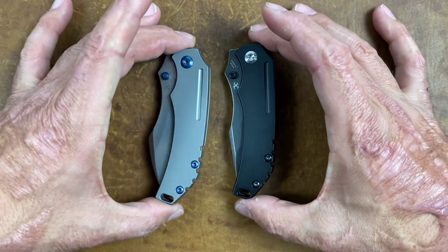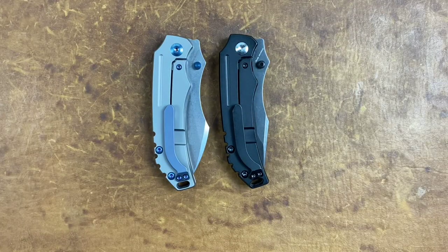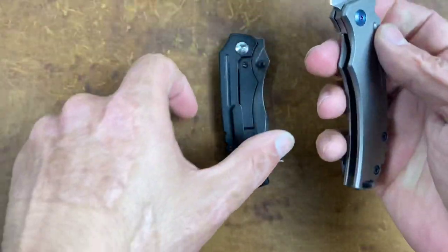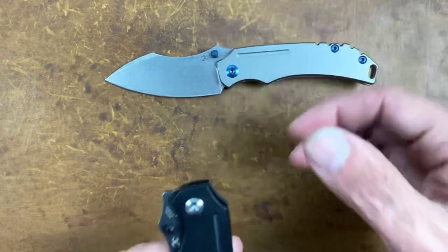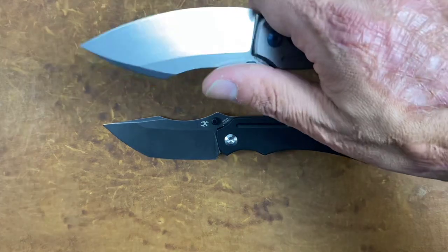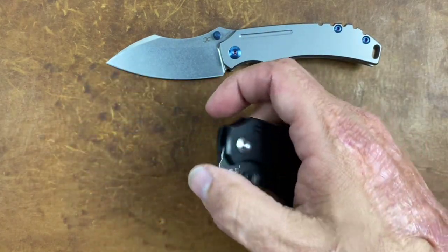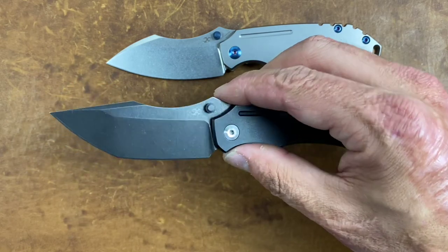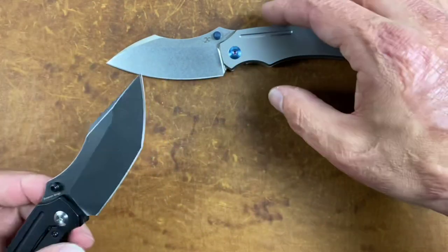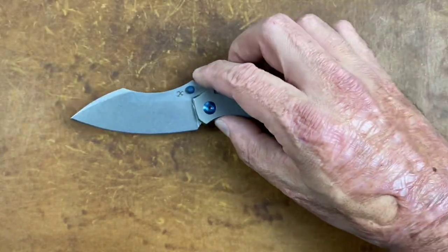If I had to buy just one again, my honest answer would be the sheep's foot — mainly because I got better use and utility out of that blade shape over the Tanto. That's just my experience. I don't think you can go wrong either way: if you like a good Tanto this is a great option, but if you like both, I'd probably go with the sheep's foot.